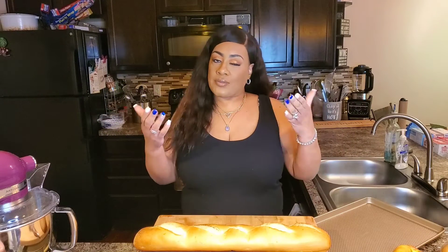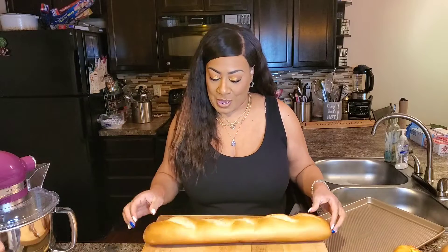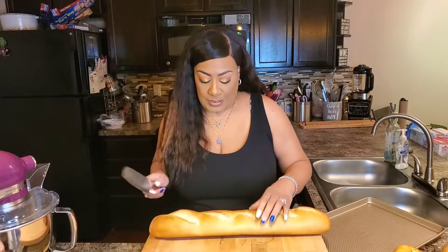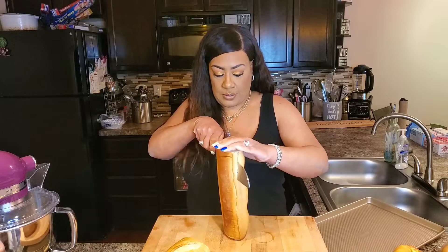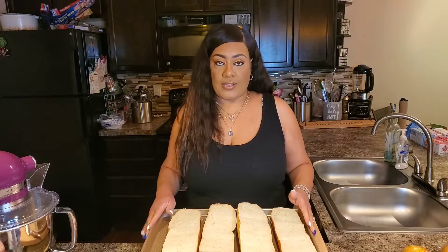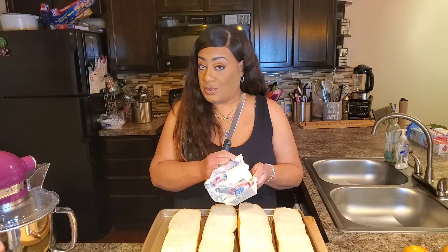You know how when you go to Panera and you get an option — a fruit, maybe a bag of chips and a delicious piece of bread — we're going to have a delicious piece of bread with our salad, but we're going to turn this bread up. So I just have a French baguette. It's a very soft French baguette, and I'm going to start by cutting it down the middle so we can get all the goodness on the inside. I have my French baguette on my sheet pan.